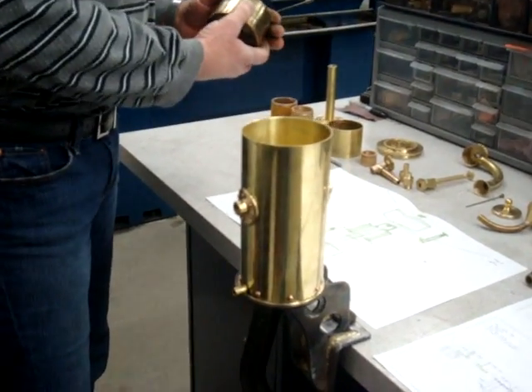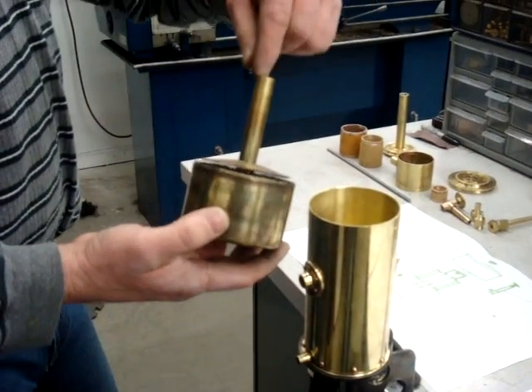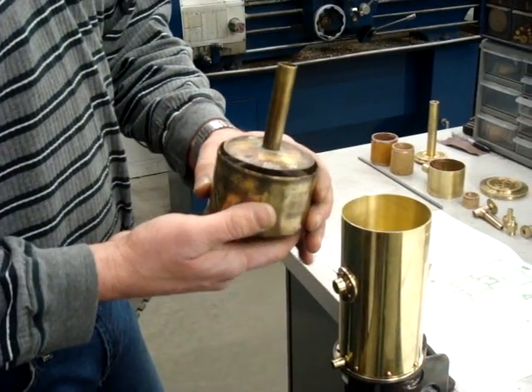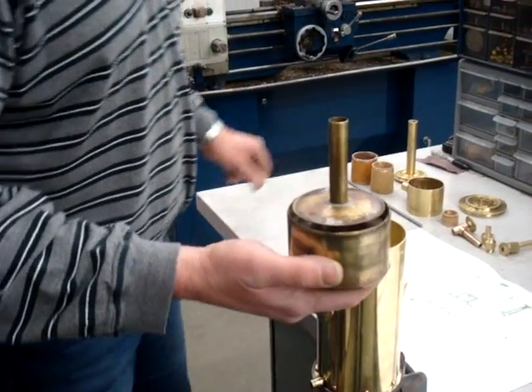The next part is the float. The intake air goes through this, bubbles through the gasoline, comes out this ring, and goes through the flash arrestor into the intake of the engine. I'll explain that in detail in just a minute.